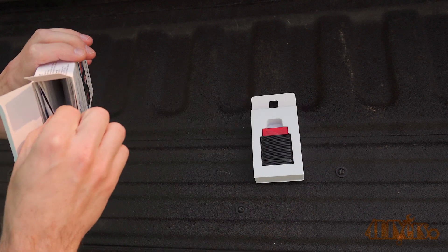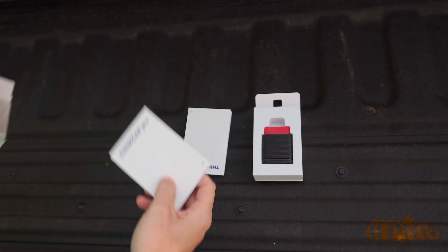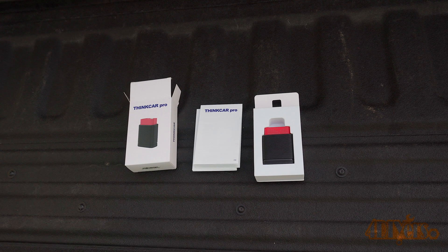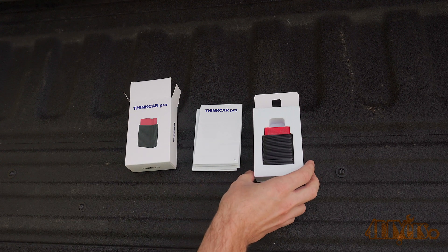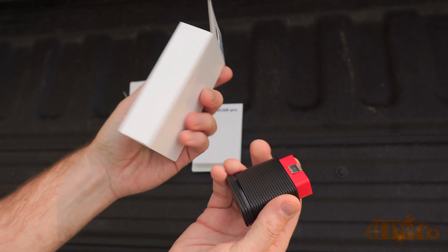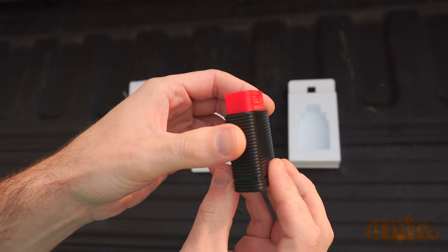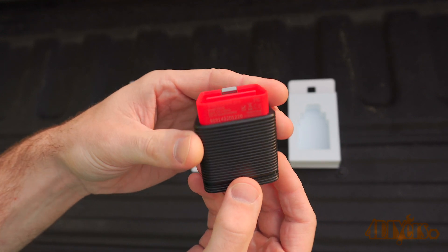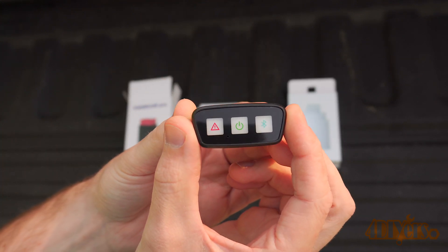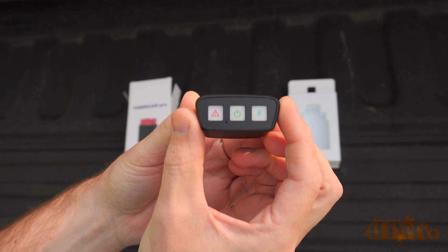It's able to perform full system scans for ECM, TCM, ABS, SRS, BCM, EPS, IC, TPMS, AC systems, and more. Opening the box, the overall presentation is very professional and similar to the other model. Included in the packaging is a Bluetooth scanner and instructions available in a variety of languages. Each scanner has its own serial number and activation code, which is required on first use. Just like the ThinkCar 2, it's compact, doesn't take up much space, and can be easily kept in your pocket or storage box.